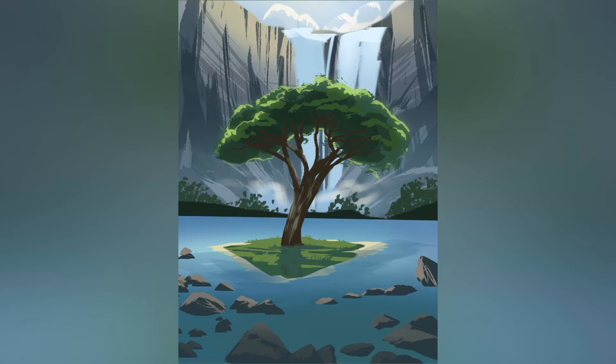I think what really helps tie this piece together is the light green glow that I put on the top of the tree and the lighting on the sand, and a kind of warmer blues near the island to signify that the water is shallow.